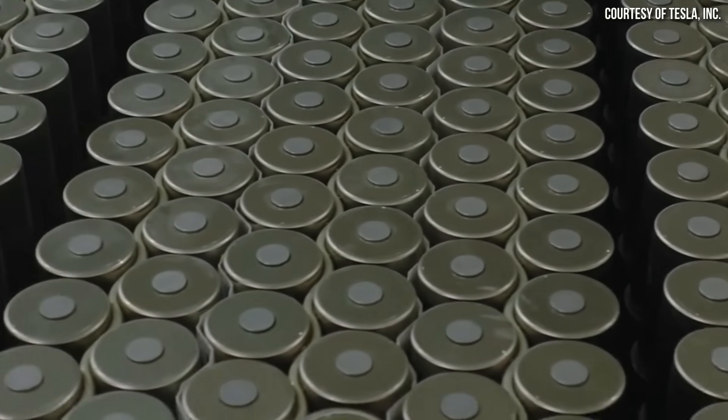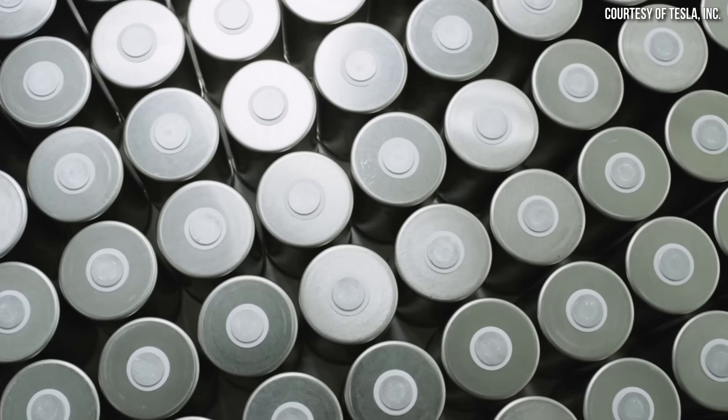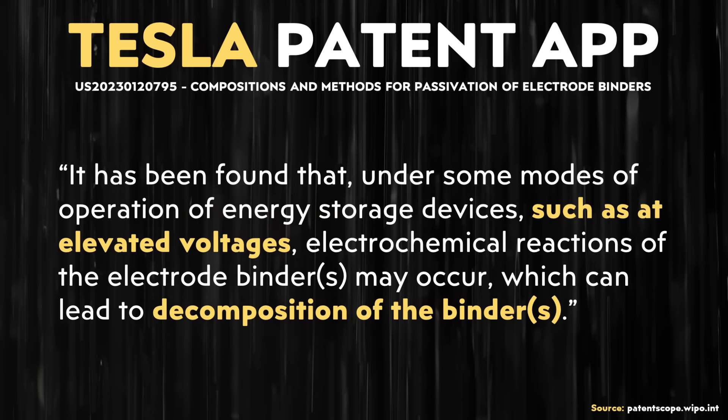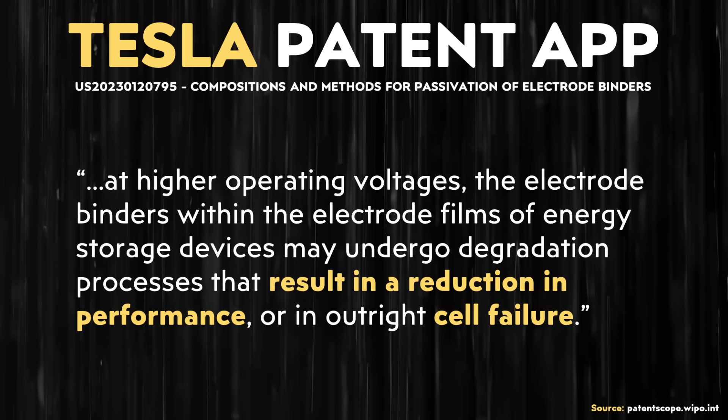However, Tesla has had some struggles fully implementing this dry process. There have been problems not only on the manufacturing side, but as was revealed in a Tesla patent application I discussed in a past video, the PTFE binder may start to decompose, which can lead to reduced battery capacity, higher resistance — which means more heat — and potentially complete cell failure.